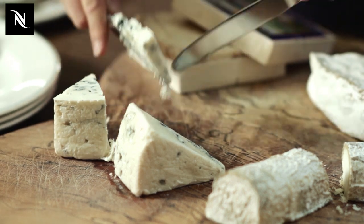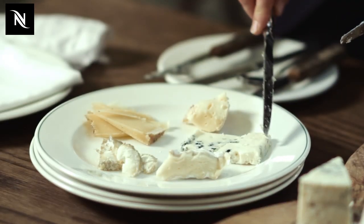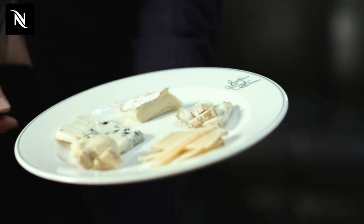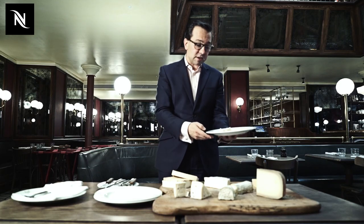It's quite a generous portion I've done here for the purpose of this. This would be a portion for two people to share. So there we are — just simply presented, going from the milder working way around to the fuller flavour of cheeses. And that's how we do cheese at Lindos Salam.